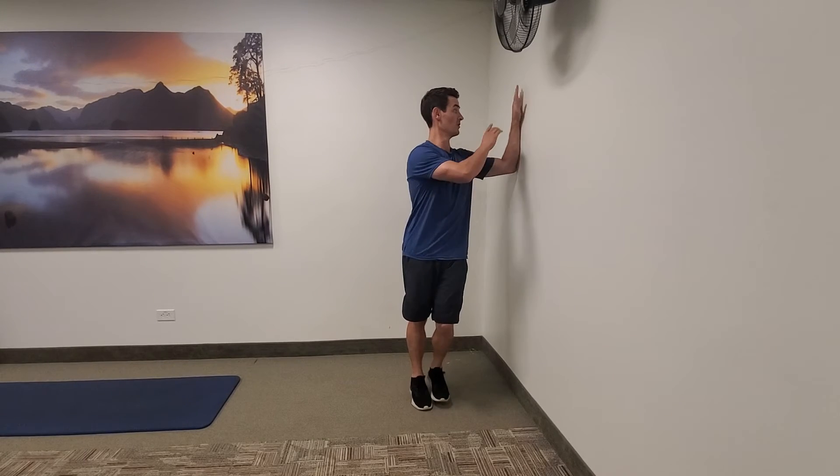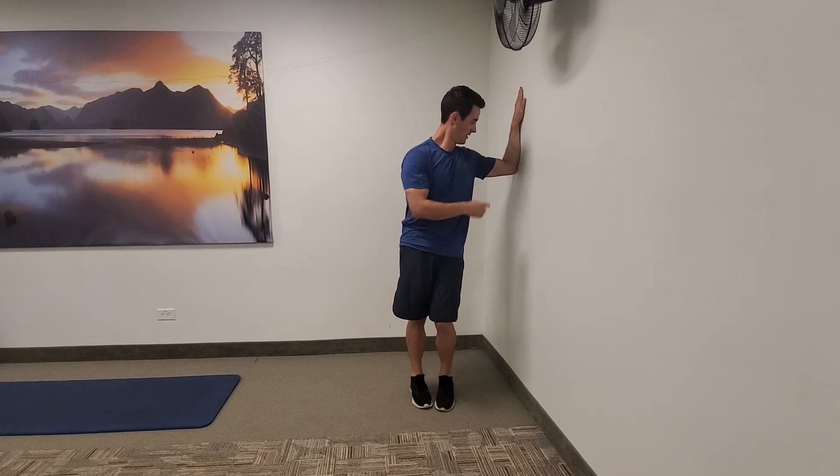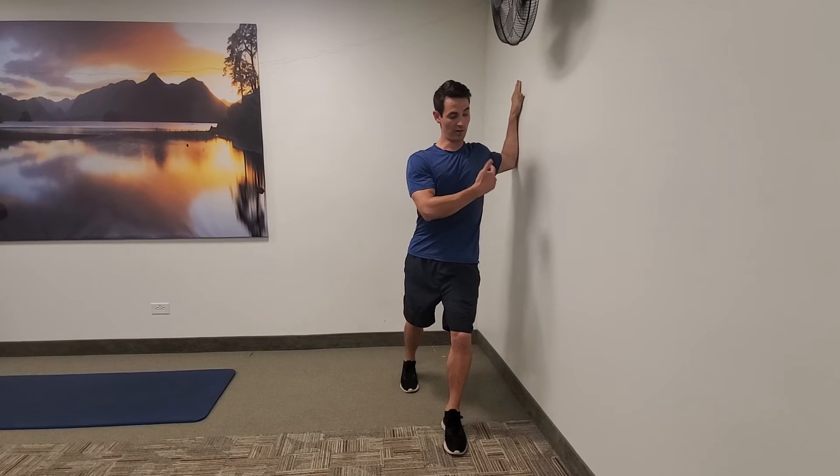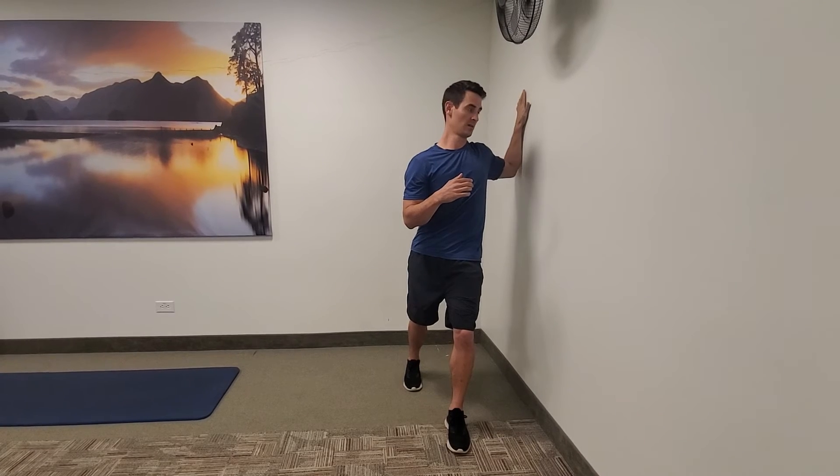Once you get five on both sides, move to the third stretch: a staggered chest stretch. Your palm is going to go flat against the wall, elbow at about 90 degrees away from the torso. Take a staggered stance with your inside leg forward, keep your shoulder blade down and back, and then lean forward. You'll feel that stretch through the chest and the front of the shoulder. You can change the angle — come down a little and hang for about 10 seconds, or go up a little. Spend about 30 to 60 seconds on both arms.